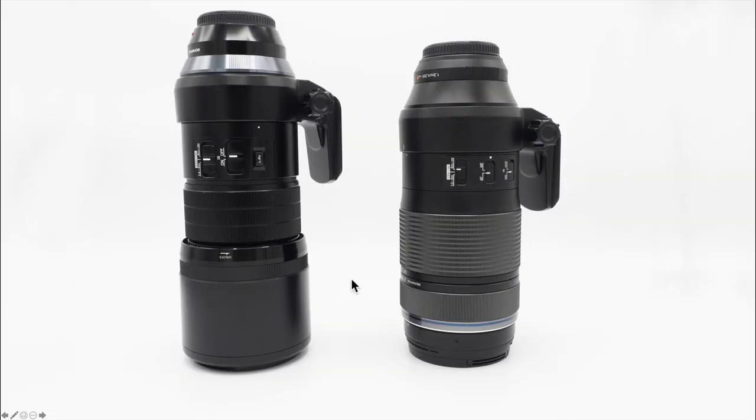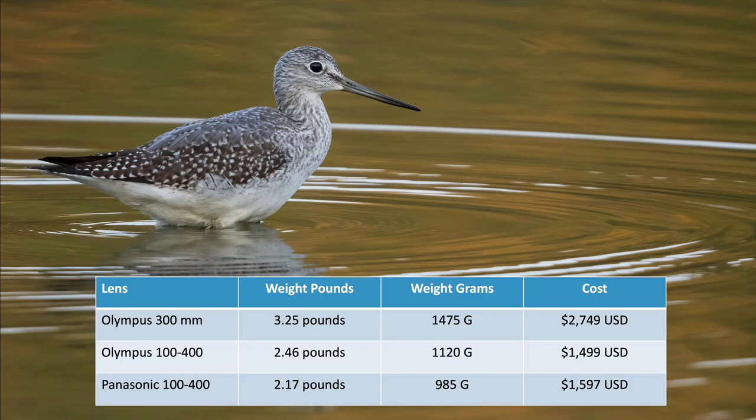The size difference is visible here — the 300mm f4 is bigger, the 100-400mm is a little smaller. One of the things I really like about the Olympus Micro Four Thirds system is how light and small everything is. The 300mm f4 lens weighs 3.25 pounds and costs about $2,800. The new Olympus 100-400 is three quarters of a pound lighter at two and a half pounds, giving you a tremendous amount of reach for $1,500 — about the price range we'd expect.